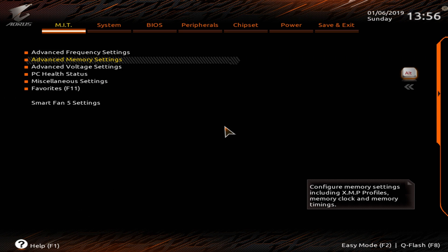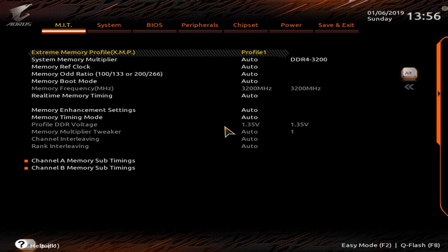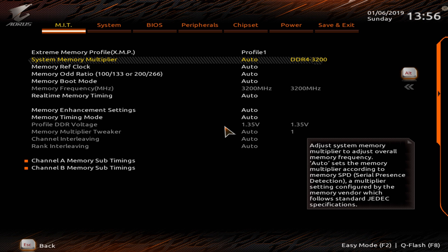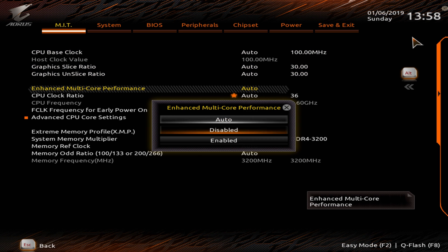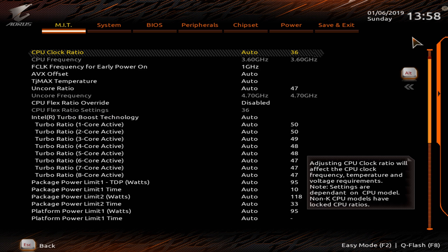Not every motherboard and RAM combination will work with XMP. In fact, using this exact same RAM on a Z270 motherboard by Gigabyte I wasn't able to enable the XMP profile. If XMP is not working for you, go to Advanced Memory Settings and manually set the system memory multiplier to something like 2400 and find the highest frequency your memory can actually run at. Next, go into Advanced Frequency Settings, disable Multi-Core Performance Enhancement, and go to Advanced CPU Core Settings.